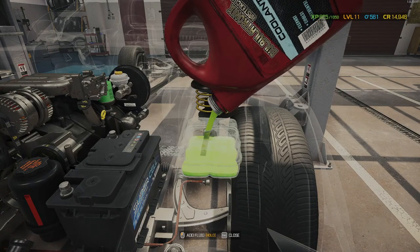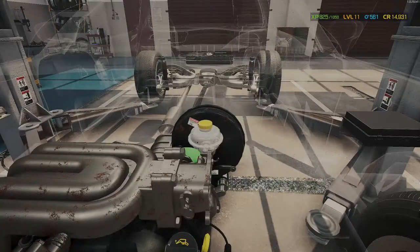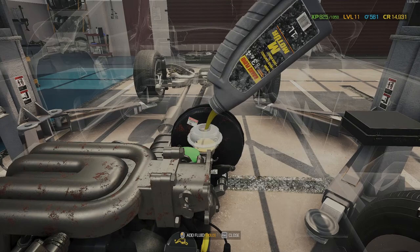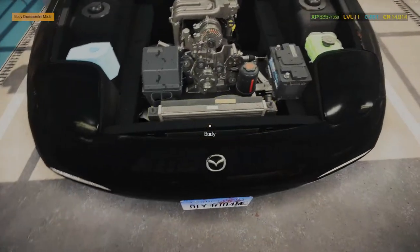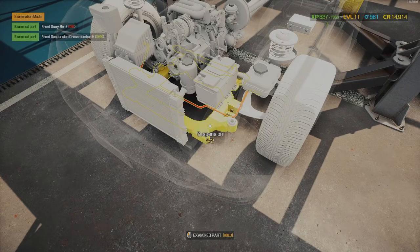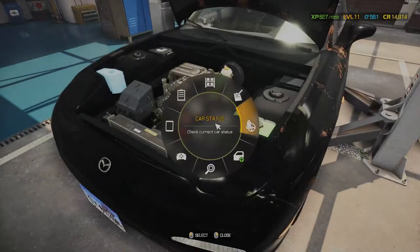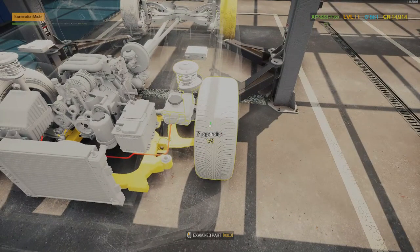Okay, coolant — there you go. Brake fluid — voila. Now let's start testing. On the first test we will find our problem. Let's check our list — did we find it? Of course we did. If we know what we're doing, of course we find it straight away.